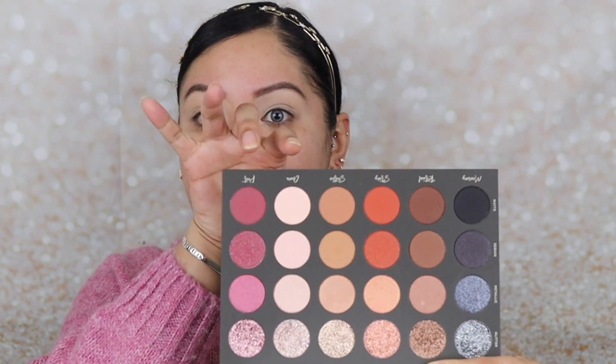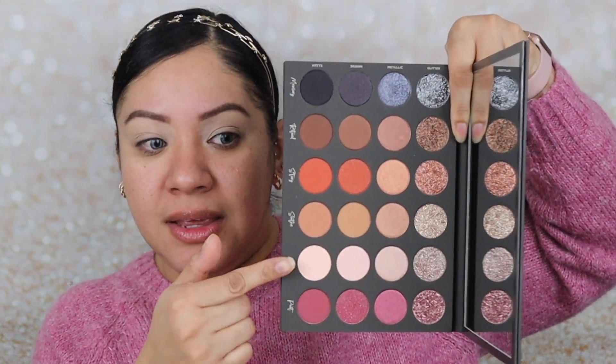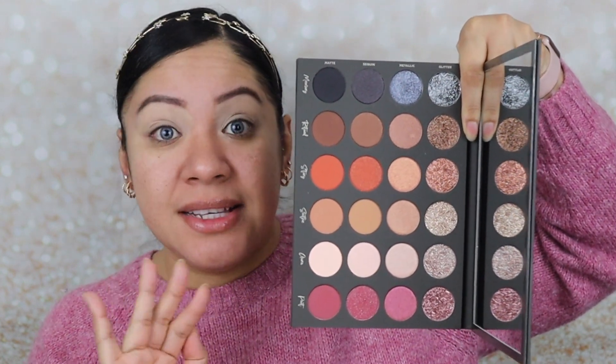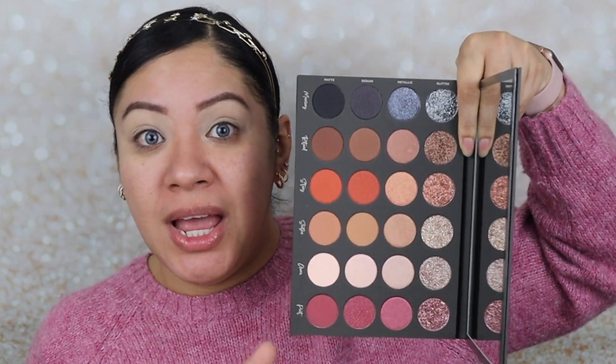Alrighty, amigas, besties! I've decided I'm going to use the Tati Beauty eyeshadow palette. I'm still going to go very light on the eyes, but I'm not going to go for the brown orangey eye look. I'm drawn to these two — the rose shade right here, the pinky one and the vanilla shade. So it's going to be very light on the eyes, I'm going to use the glitter, and then I'm going to do a nude lip. Why don't we just jump in?